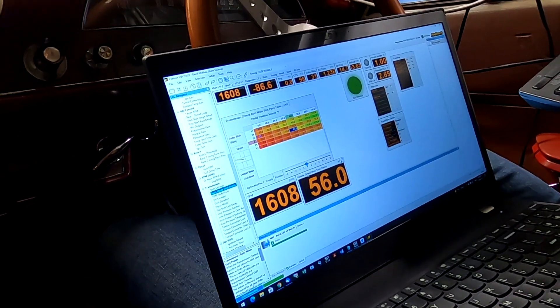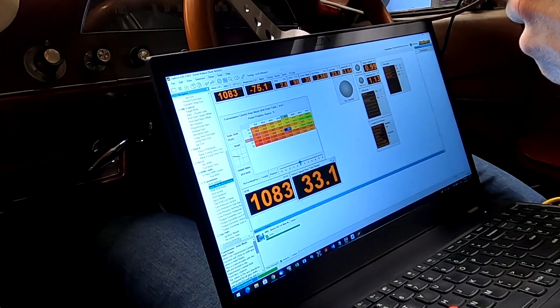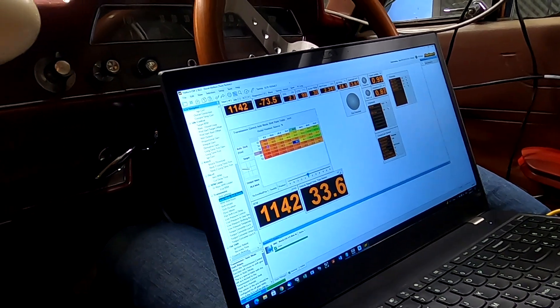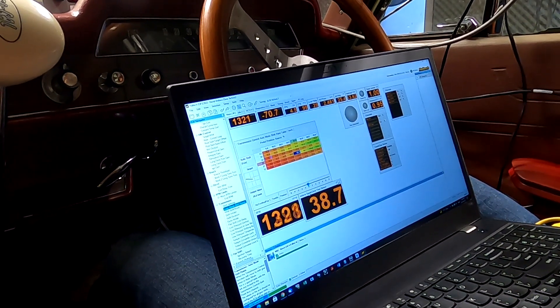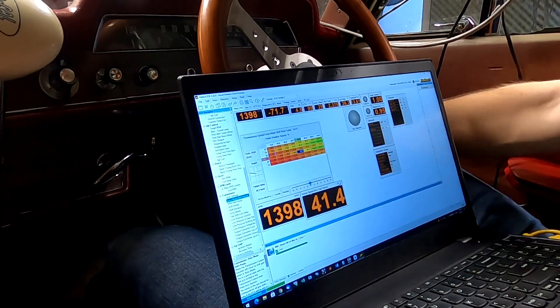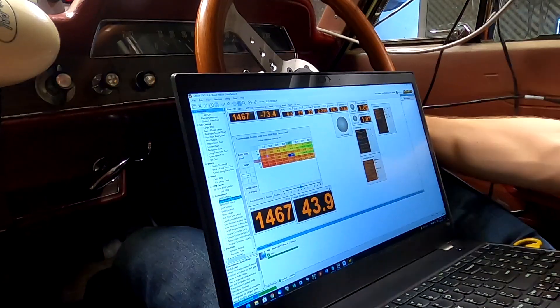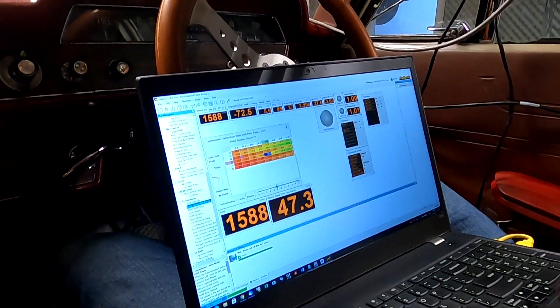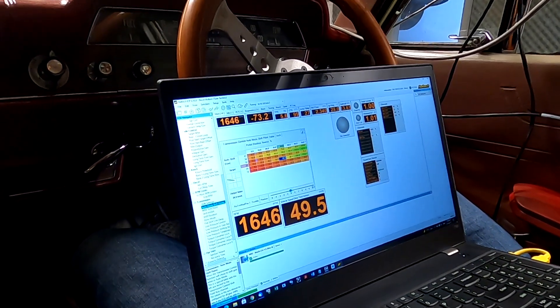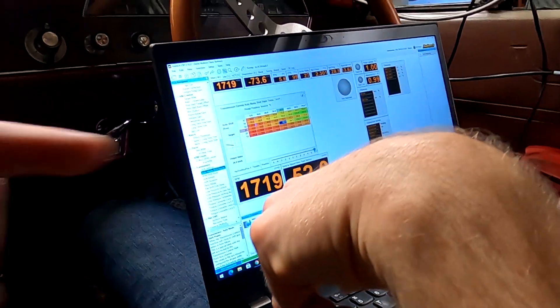Just flick the twiddly knob around to six, move to the sixth map, move your little foot to the sixth map, and let's up those shifts.